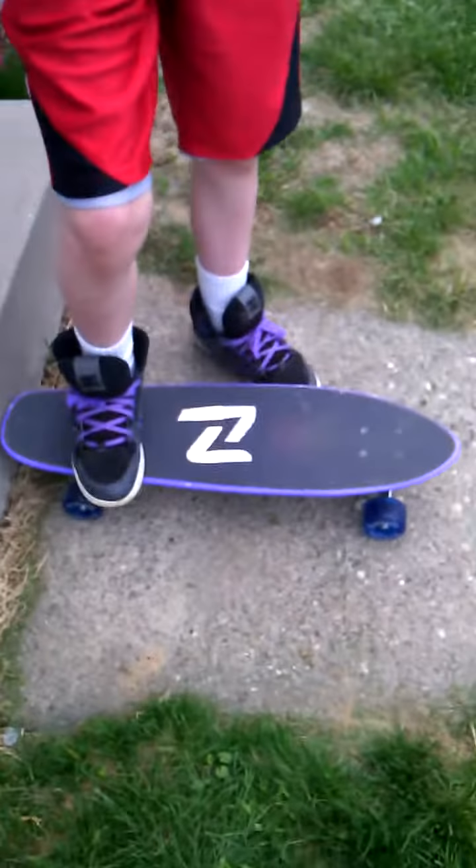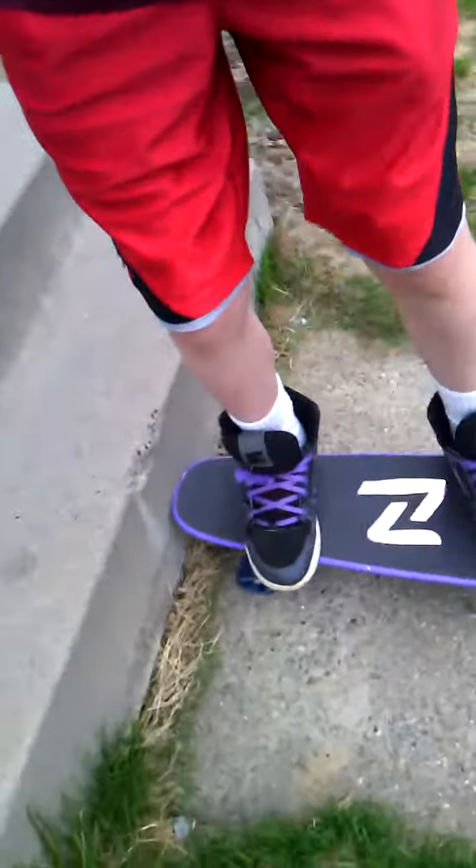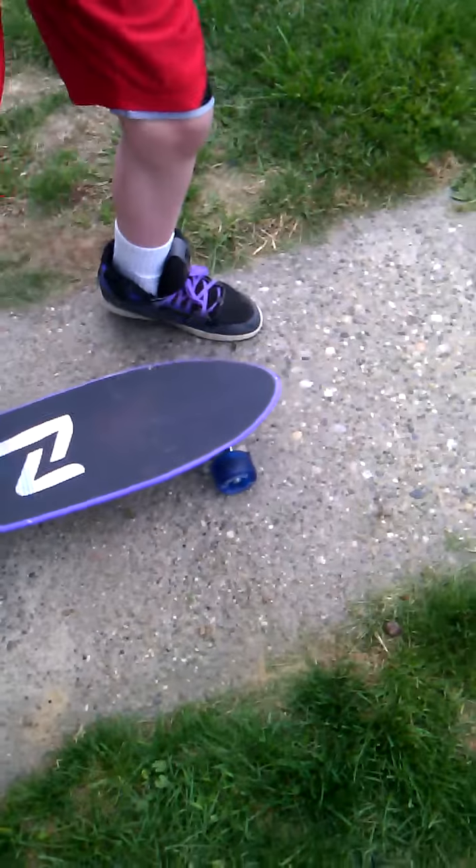Oh yeah — I'll try to kill it. No, don't try to kill it — just go. You're supposed to push, you know.